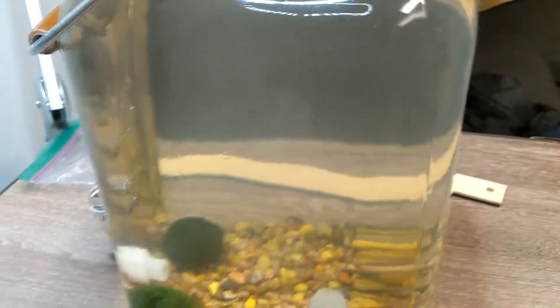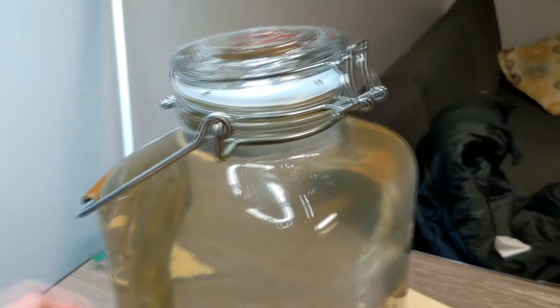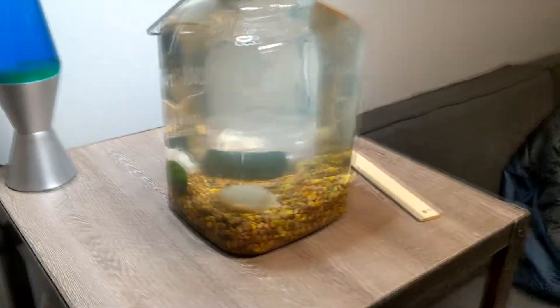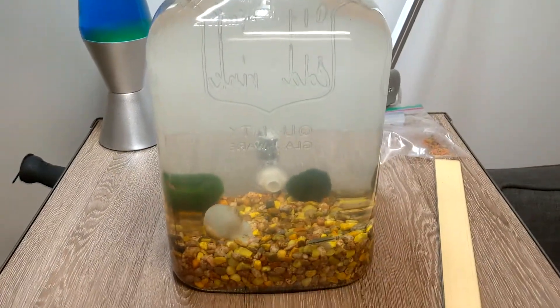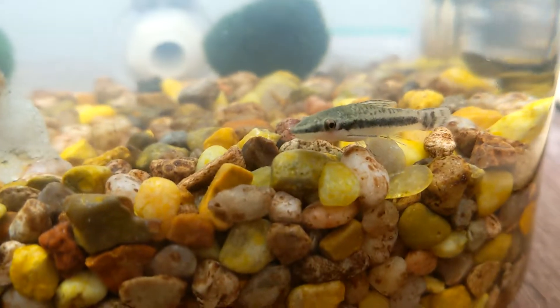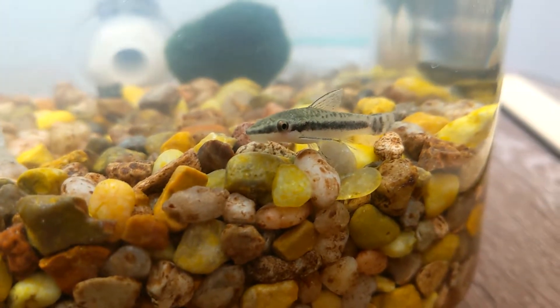In terms of temperature, it's a little cold. What I might do is put in a little heater, but it kind of ruins the simplicity. But overall I think it looks very beautiful. Thanks for watching — I hope you guys all enjoyed this and I'll see you in the next video.